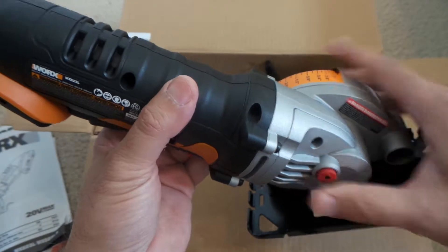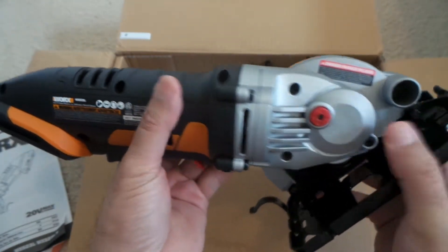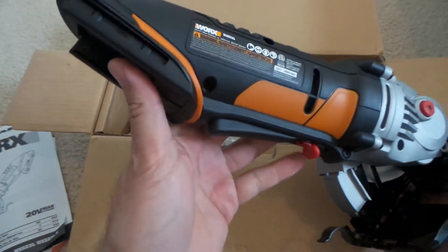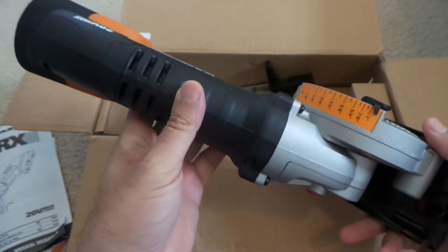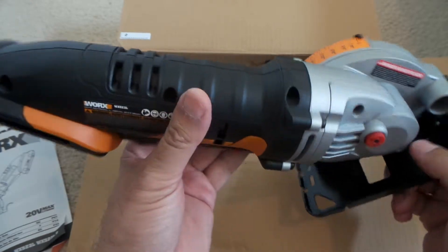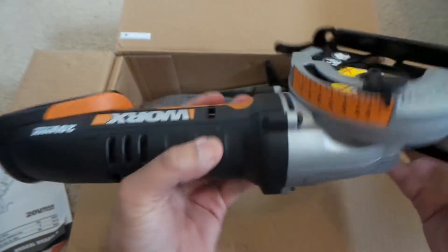As I mentioned, I have a few Workx tools already and they come with a battery, so I could have bought this one without the battery. But the price was right, so I actually got a good extra battery out of it. There you go.